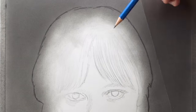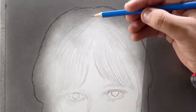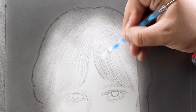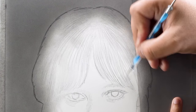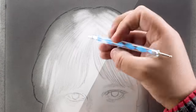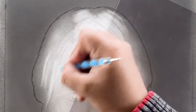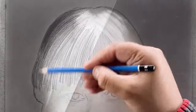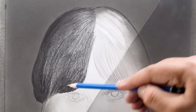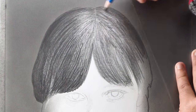Moving on to the hair — first of all I'm going to use a B pencil and add these slight directional lines for these segments or clusters of hair. Now I'm going to use this nail art dotting tool as an indenting stylus to indent these fine lines in between the directional lines, especially in the areas where the hair is shining in the reference image. Then I use the 8B pencil to shade a base layer while keeping the pressure very light.